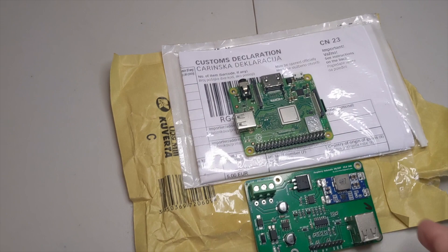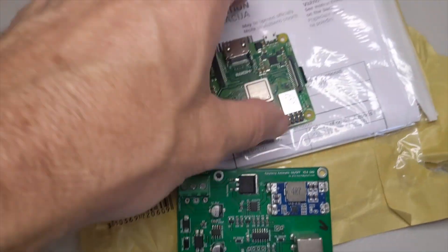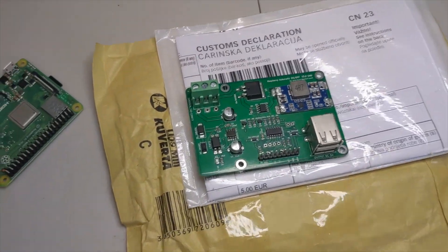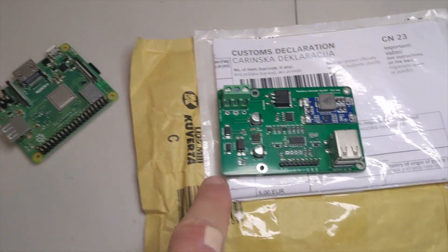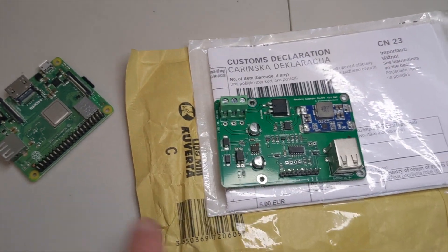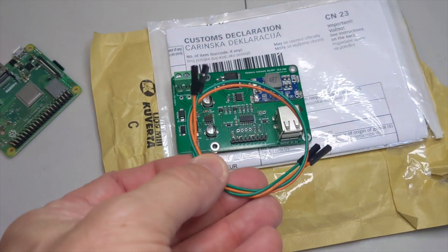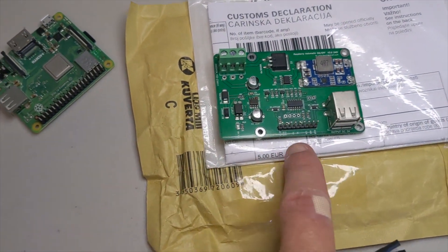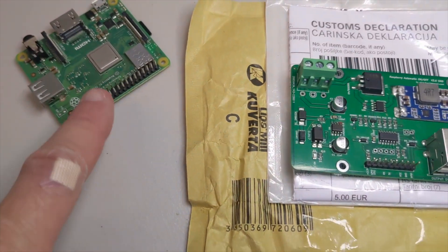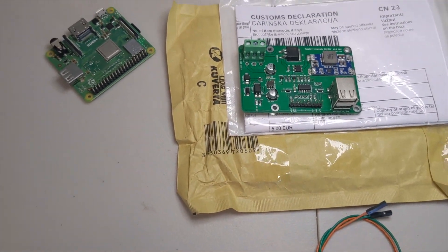The only thing that comes in the package is the board itself. Obviously the Pi doesn't come with it. You're going to need power to go from the Raspberry Pi to here — this one's going to require a micro-USB cable to USB-A. You're also going to need a couple of header pin jumpers because you have to connect these first two pins to the pins over here. Let me get it hooked up and I'll show you how it works.